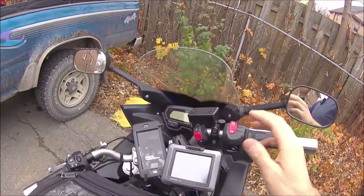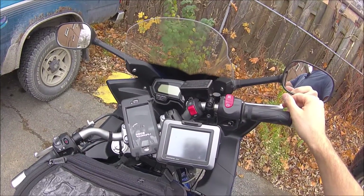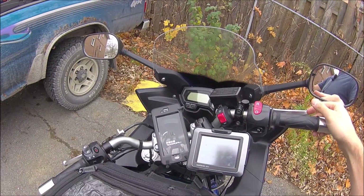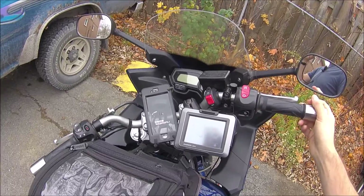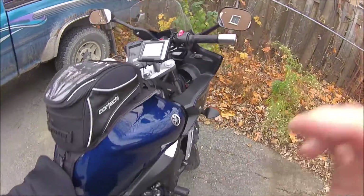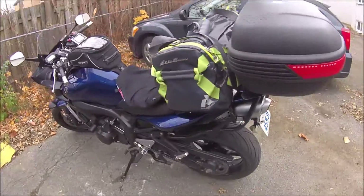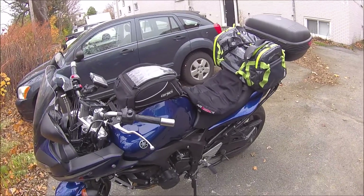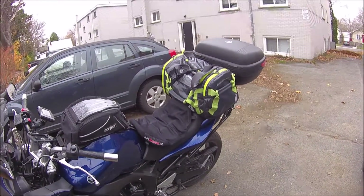Up front I've got my GPS on a RAM mount for when I run out of service, and that's also where I put my iPhone — calls and texts pop up while I'm riding so I can pull over if there's an emergency or change music. All in all it fits on the bike nicely, not overloaded, and will get me through a week without needing side cases.